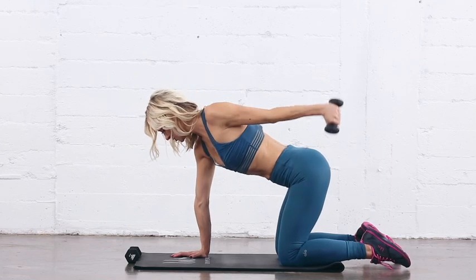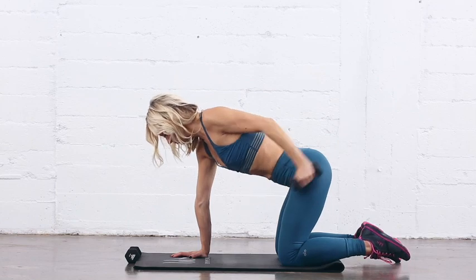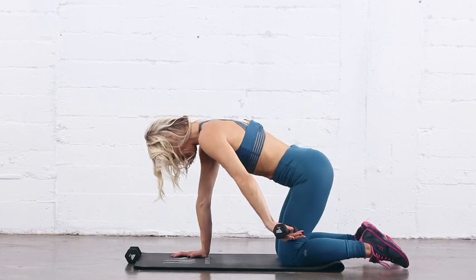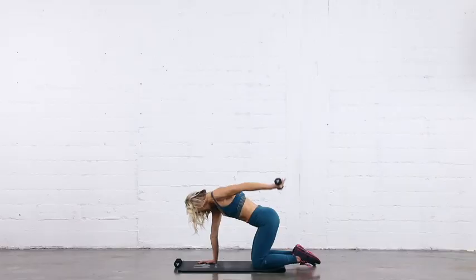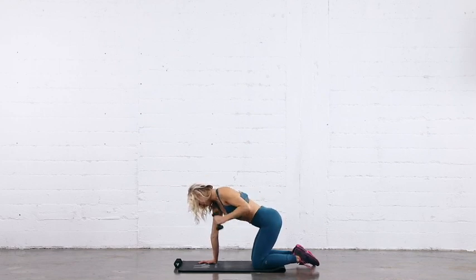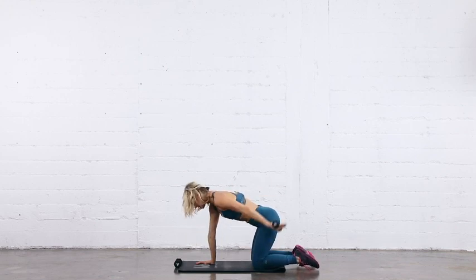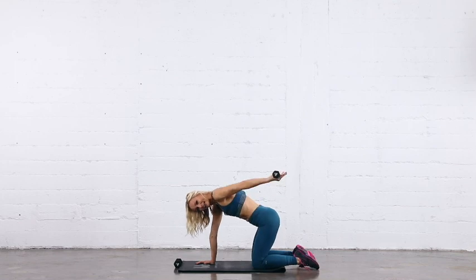And one, two, three, four. Calm down and lift up. Four more. Let's go, third set. Calm down, lift up. Top of your range — two, three, five, six, seven, and eight. Good job.